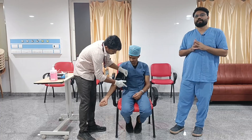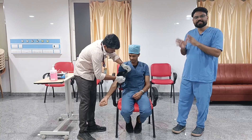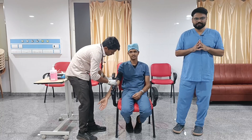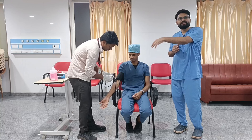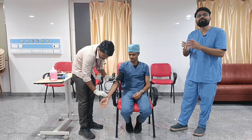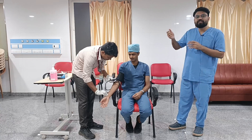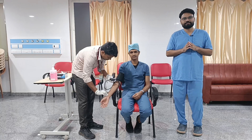Then we come to the third step: measurement of systolic and diastolic blood pressure. We use two methods — first the palpatory method, followed by the auscultatory method. In the palpatory method, we palpate the patient's radial artery and gradually inflate the cuff. At the point where we can no longer palpate the pulse, this marks approximately the systolic blood pressure. Then we gradually deflate at a rate of 2 mmHg per second.